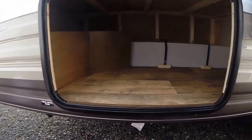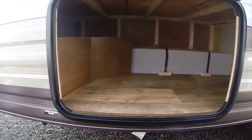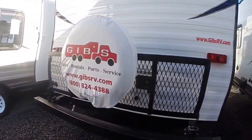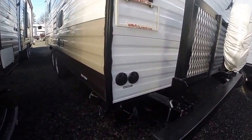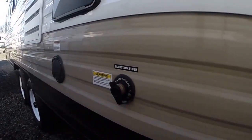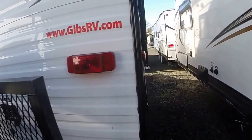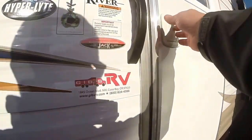Oversized compartment here — we can put things like big coolers and that sort of thing. The water tank is inside, so it's not exposed to the freezing temperatures it would have outside. We've got a fold-down rack, spare tire, cable hookups, dump valves, outside shower, and black tank flush. These are options you have to pay for on other trailers that come standard with this Wildwood. Let's step inside.